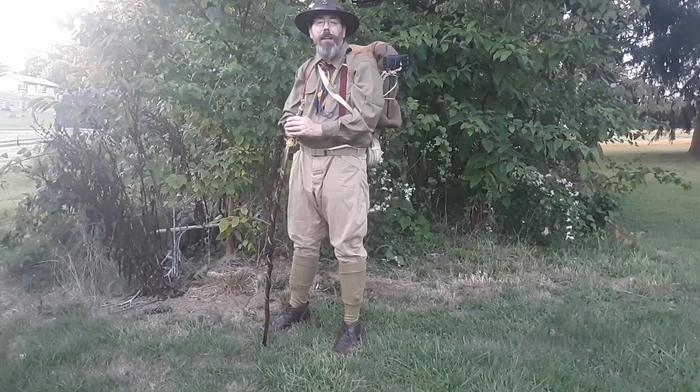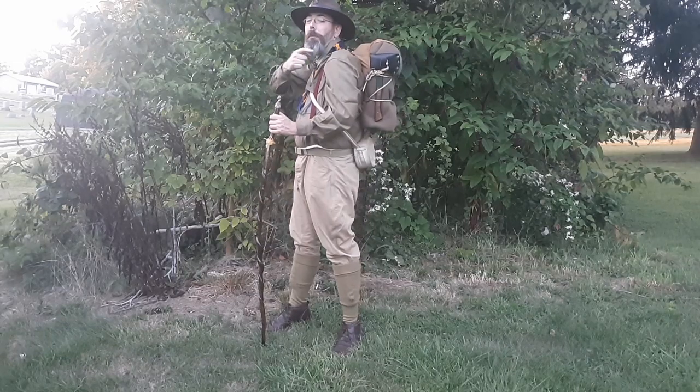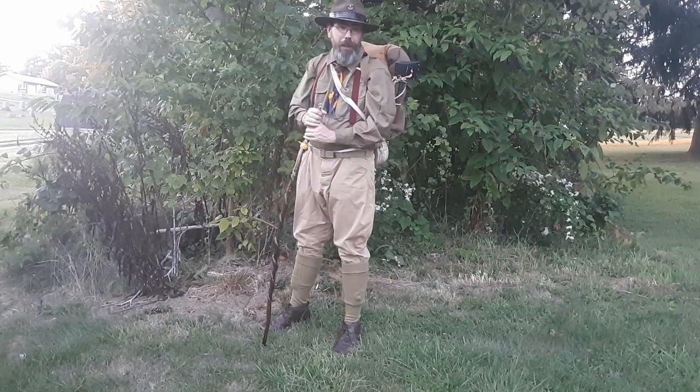Hi, my friends. Thank you for joining me today on Mr. Dyer's Musings. I'm Mr. Dyer. Today we're going to be taking a look at how to put a blanket roll on one of the old-style Boy Scout backpacks. Stay with me.